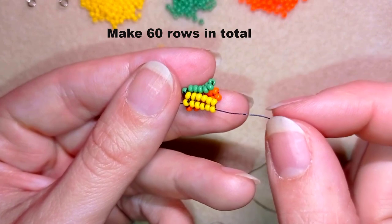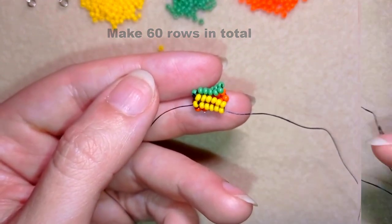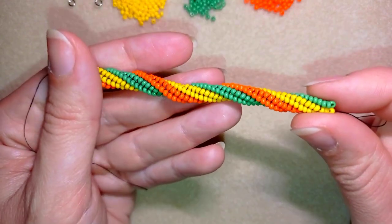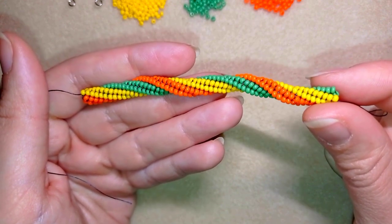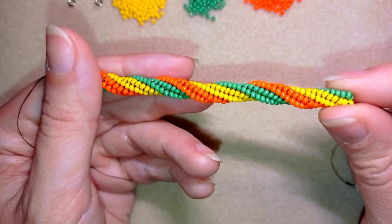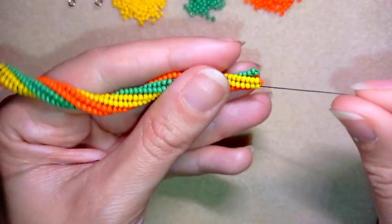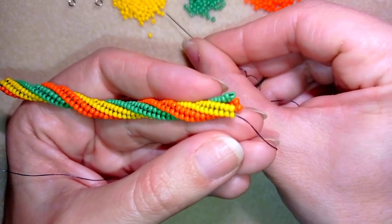I'll repeat those steps until I have 60 rows. When making a bracelet, you should make it much longer — maybe three times this length, depending on your wrist size. Now I'll show you the 60th row.